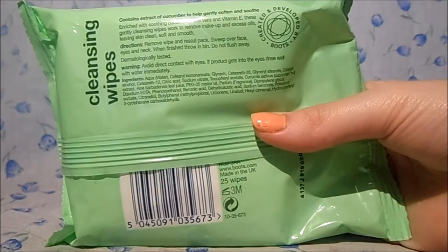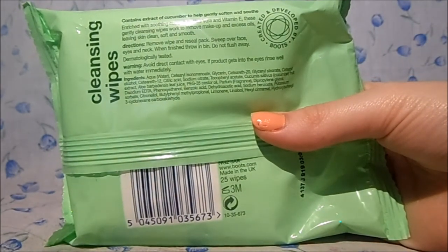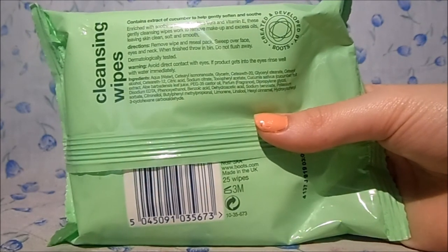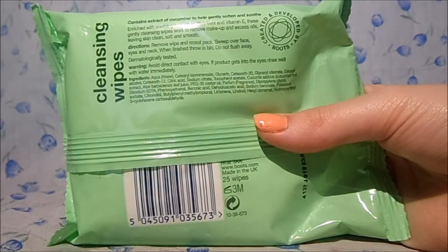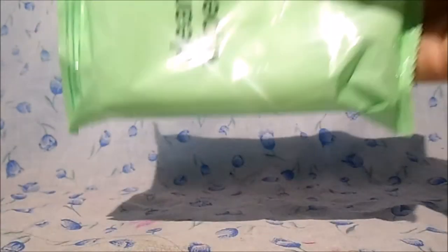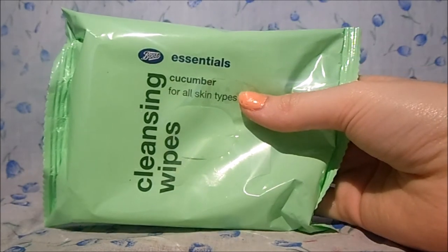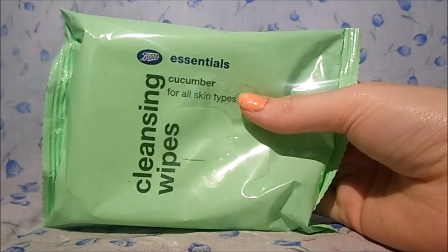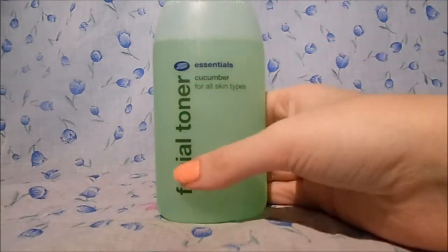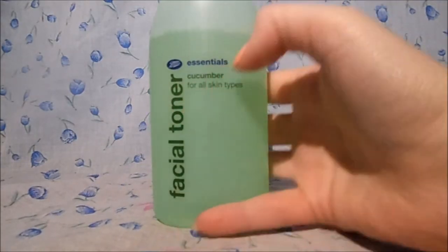The back says: remove, wipe, reseal, sweep over face, eyes and neck, then throw in the bin — don't flush. It describes them as a gentle cleansing wipe to remove makeup and excess oils, leaving skin clean, soft and smooth. I absolutely agree — this is the product I use every single day without fail.